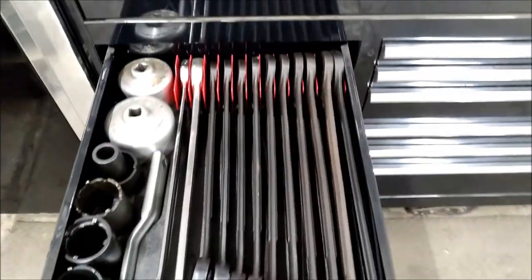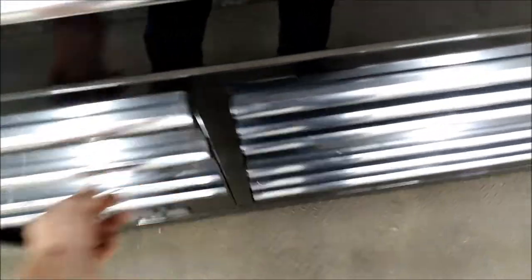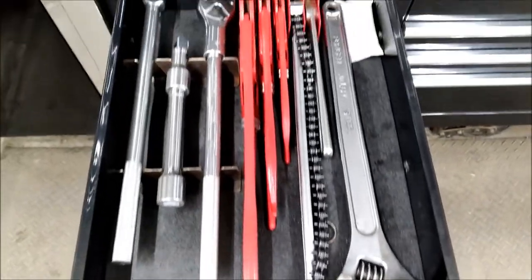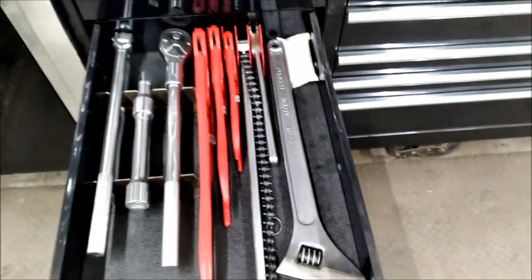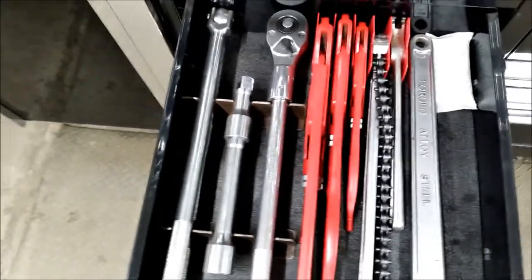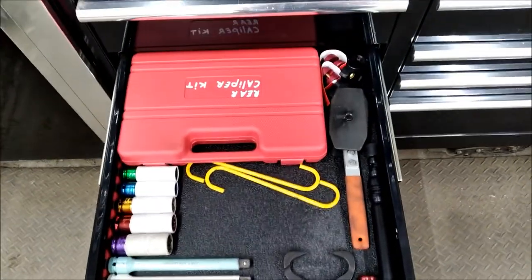Standard jumbo wrenches and sockets and some axle sockets. Might as well finish this row off — some water pump pliers, a chain wrench, my big adjustable, three-quarter drive ratchets and extensions. Tire and brake related stuff right here.